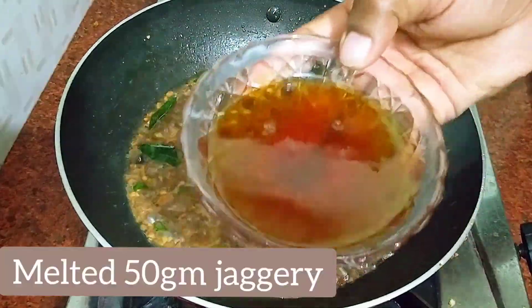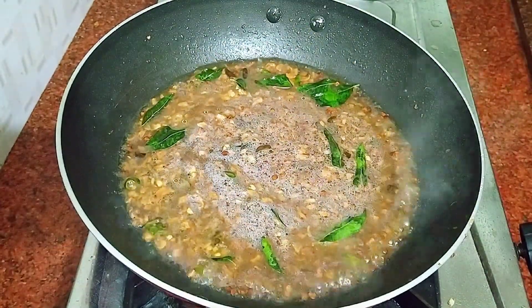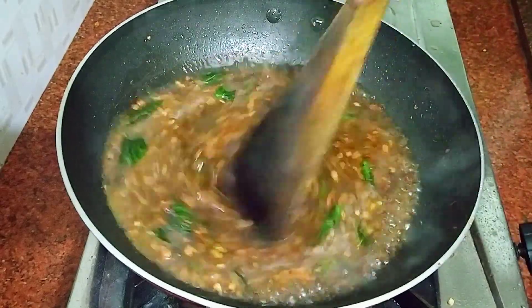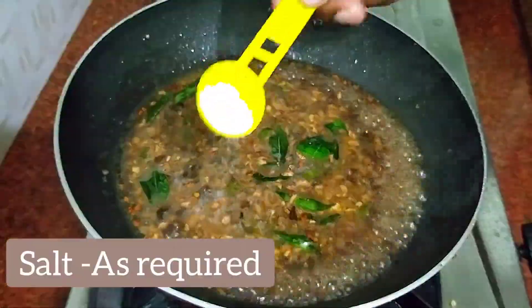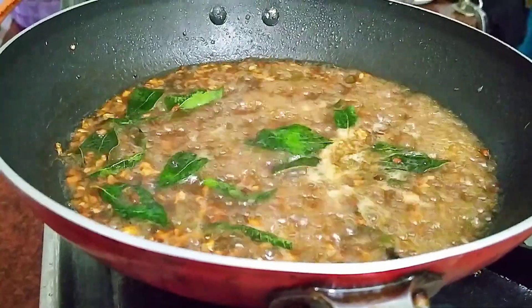When we add 50 grams of sugar, let's take a look at this. When you pick up the oil jug...